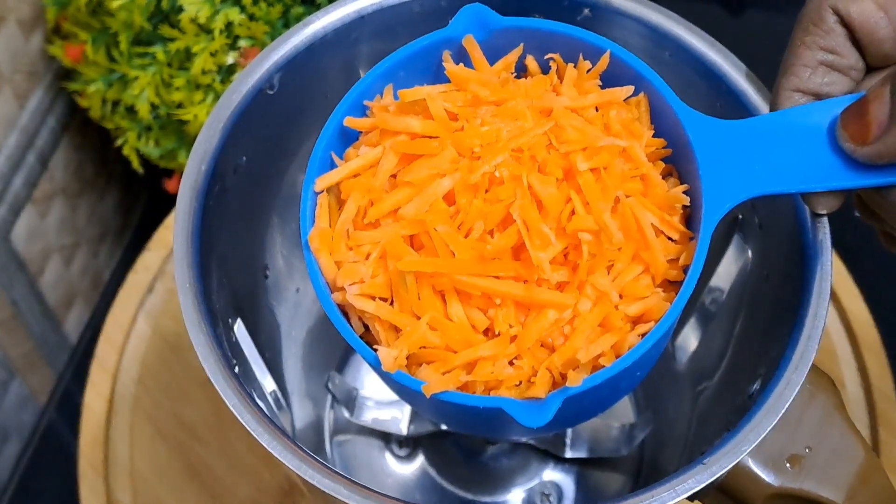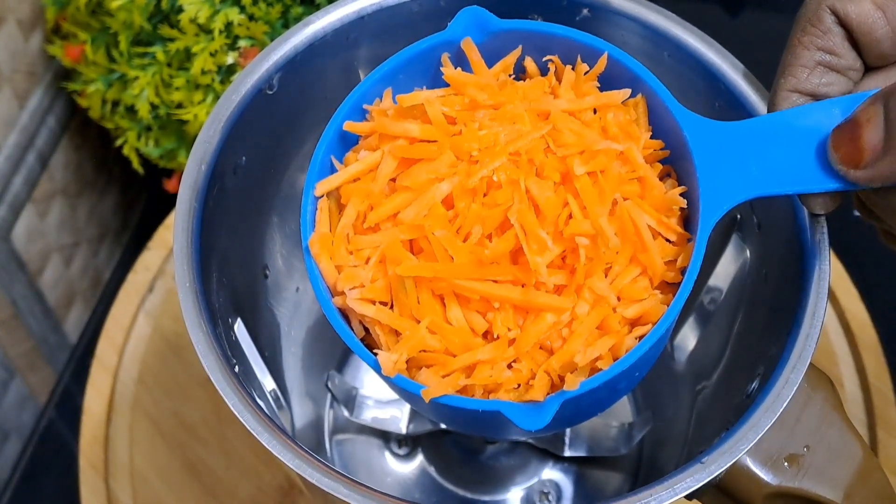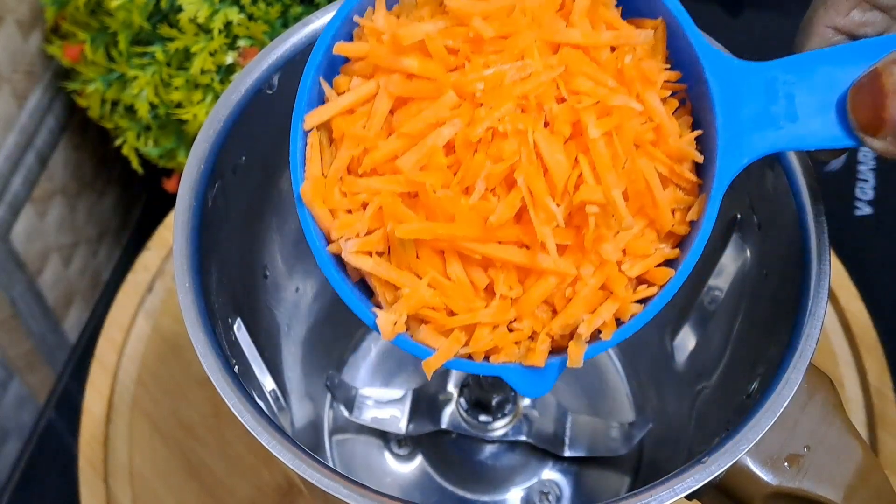Hi friends, Assalamualaikum. Welcome to Miki Jalata. Today we are doing a healthy juice recipe.